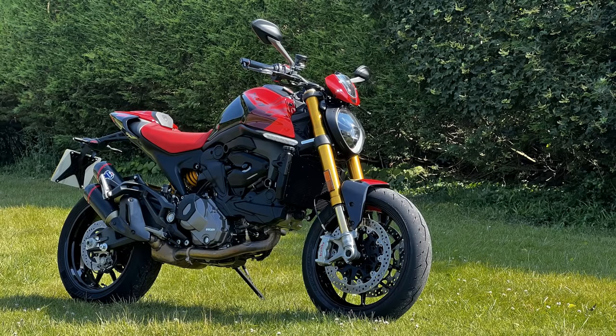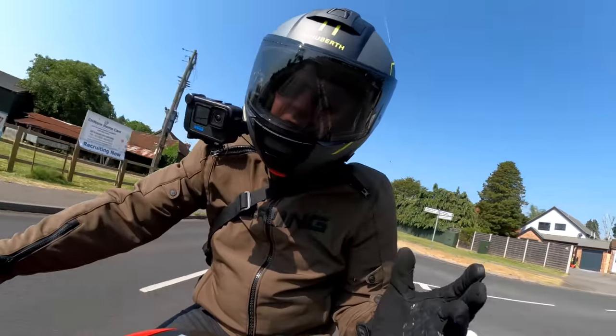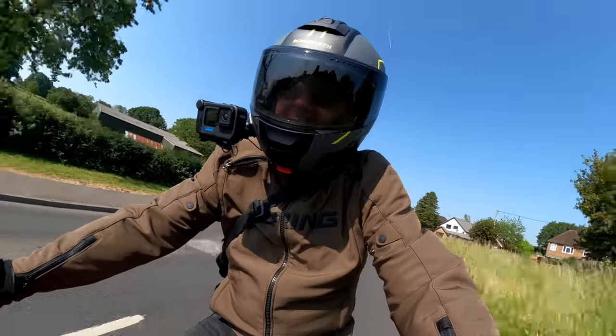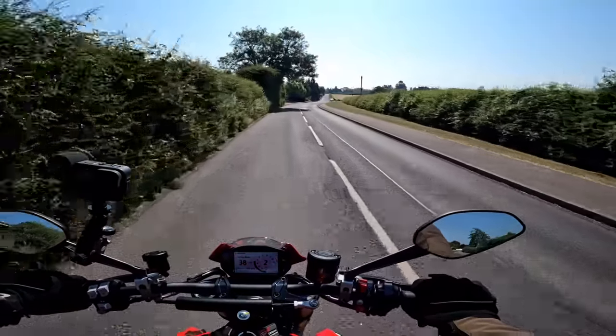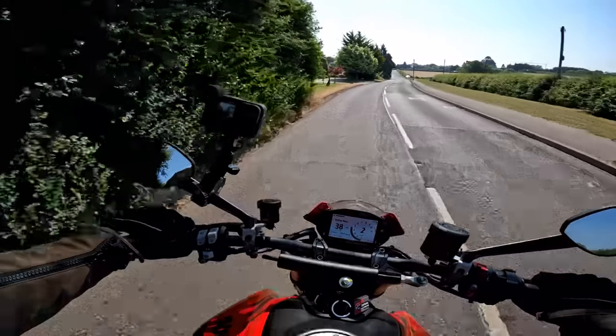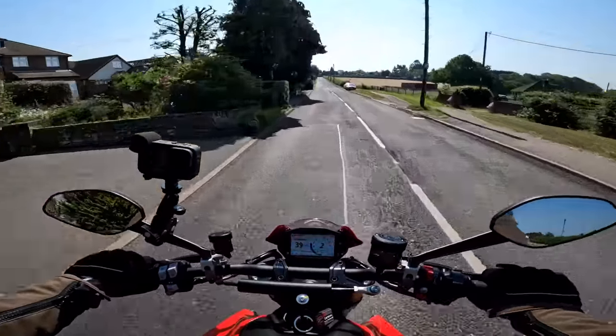About ten months ago I borrowed the new Ducati Monster, the non-SP version, when I took my Panigale in for a service. I really liked that bike, and then a few months later they brought this SP version out, so I thought I need to have a go at that. So we're looking forward to jumping on this for a while.